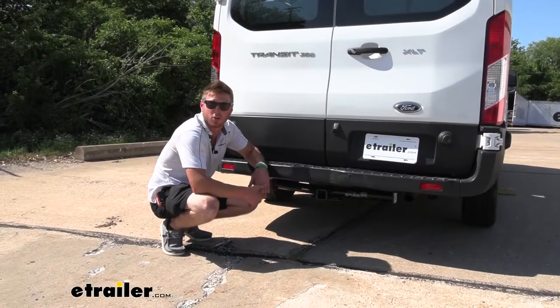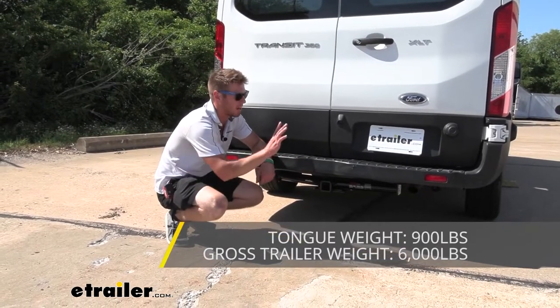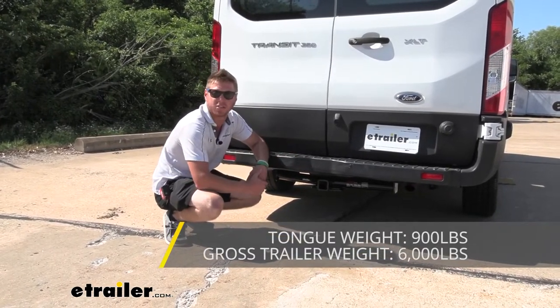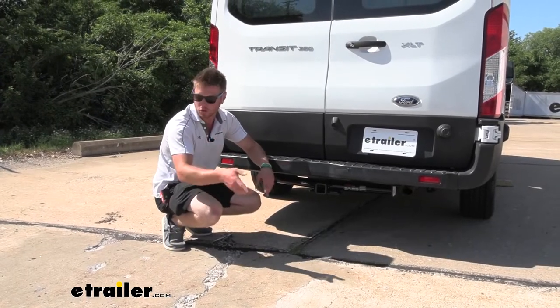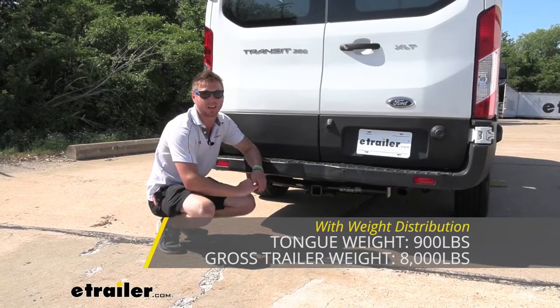As far as tongue weight goes, we're going to have a maximum tongue weight of 900 pounds and the gross trailer weight is going to be a max of 6,000 pounds. But if you use a weight distribution system on your setup, it'll go all the way up to 8,000 pounds.